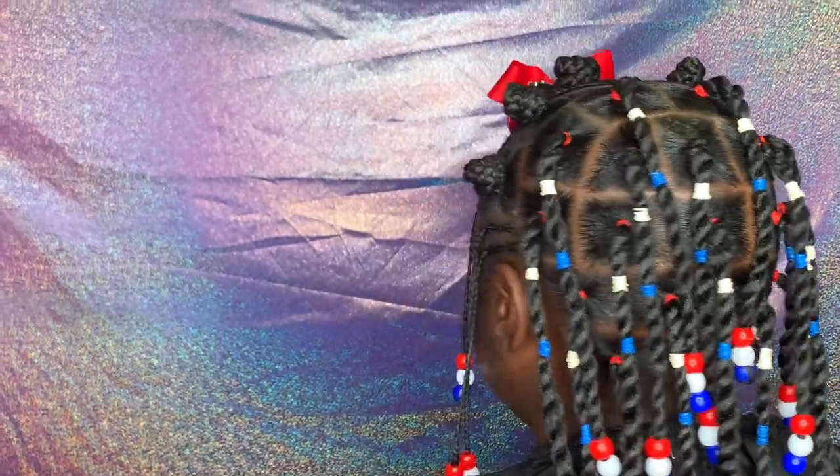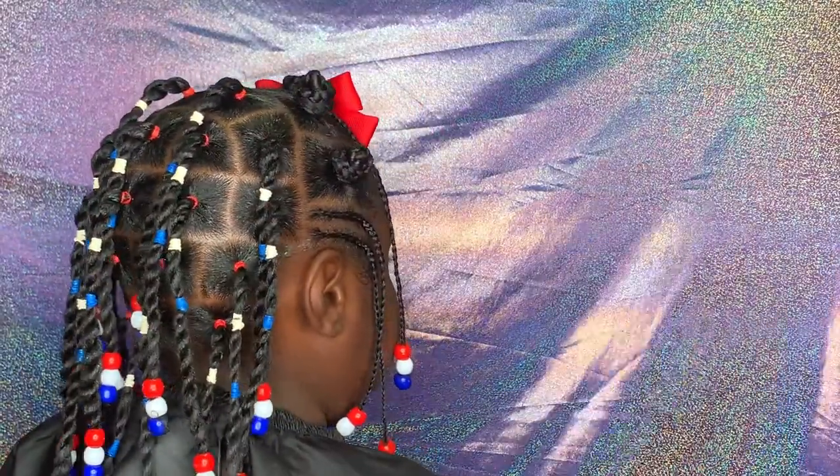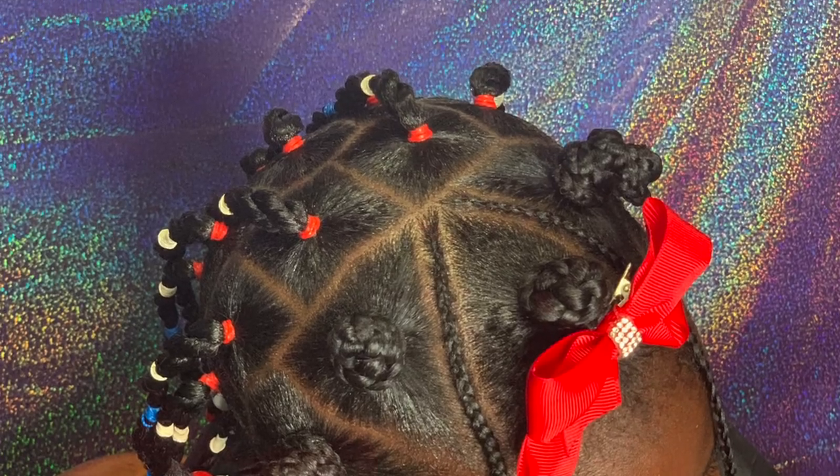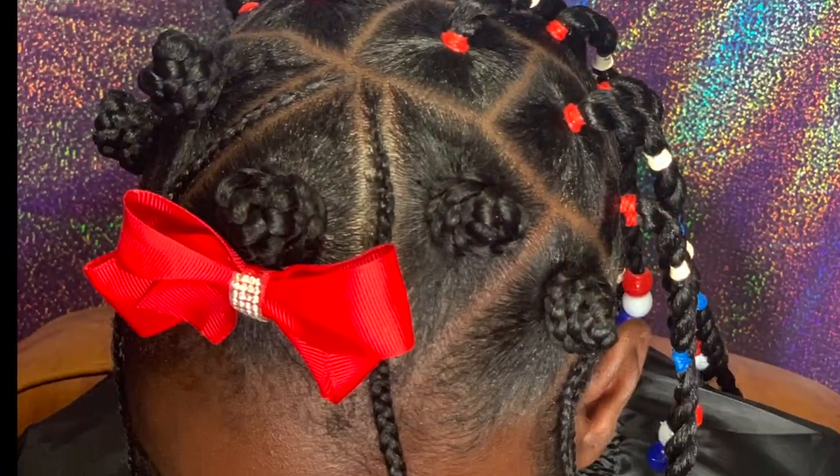Where we'll have our next princess. As always, this is your girl Miss Versatile.